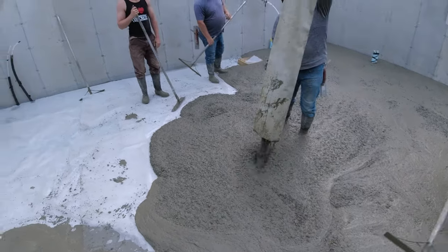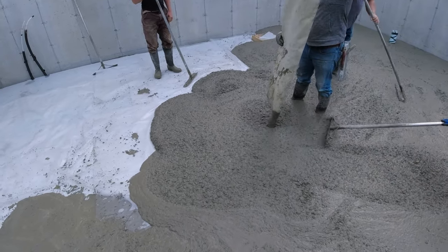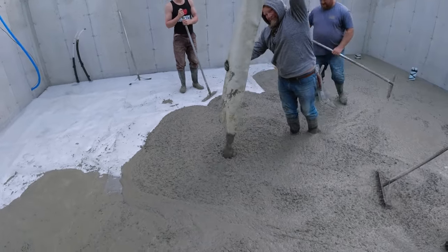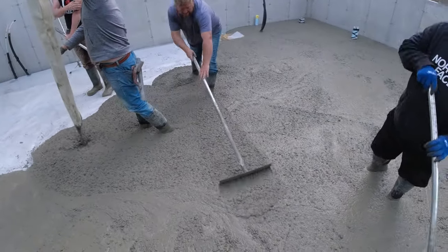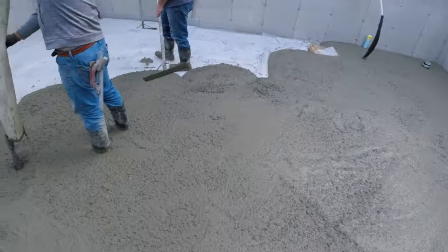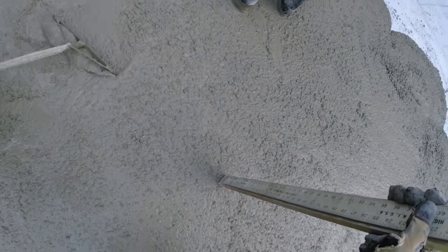You can see how flowable that high-range water reducer makes that mix. That's something we ask them to add at the batch plant when they're batching out the concrete truck, so we pay a little bit extra for that per yard. But you can see how nice and easy it makes the pour go — makes pulling it around easy, makes screeding it easy, makes floating it easy. When you pour concrete every single day like we do, you just like those little added extras to help make your lives a little bit easier.